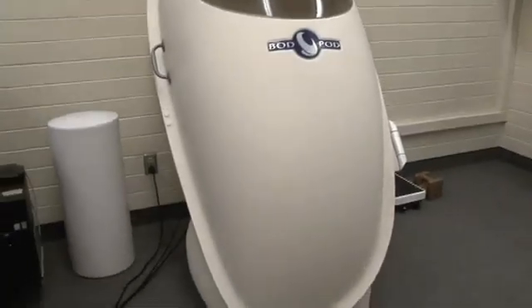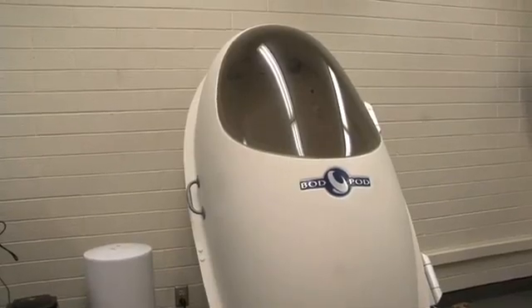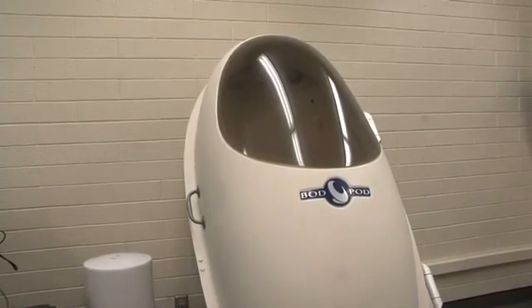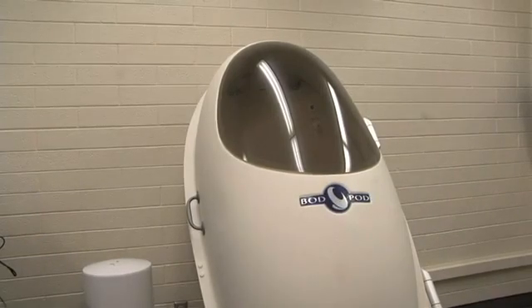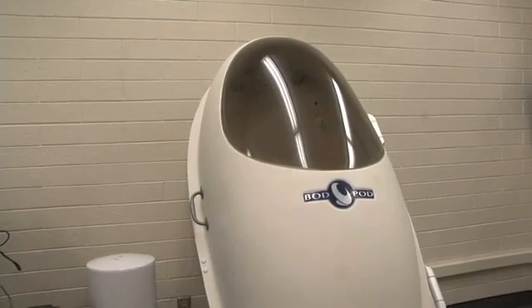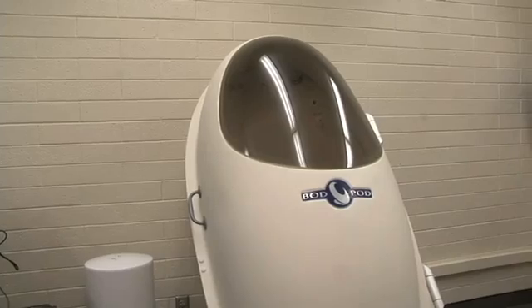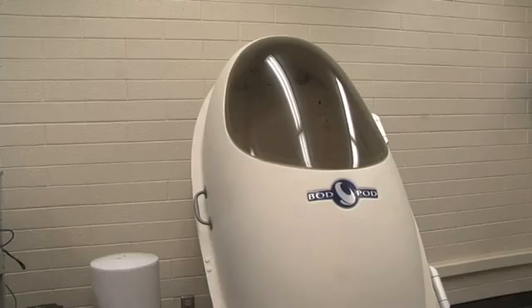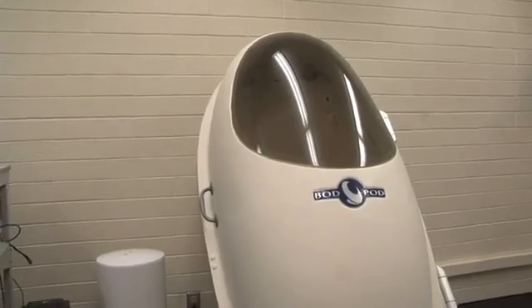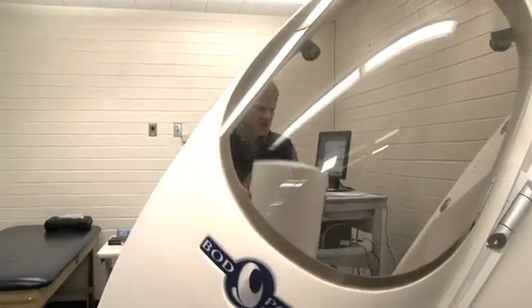As part of our test, there's a self-calibration procedure. What's really happening here is it's measuring the volume of the chamber while it's empty. If we put any object inside the chamber — like our calibration cylinder or a subject — that's going to take up a certain amount of volume, and that's really what this device is measuring. We place our calibration cylinder inside the chamber.